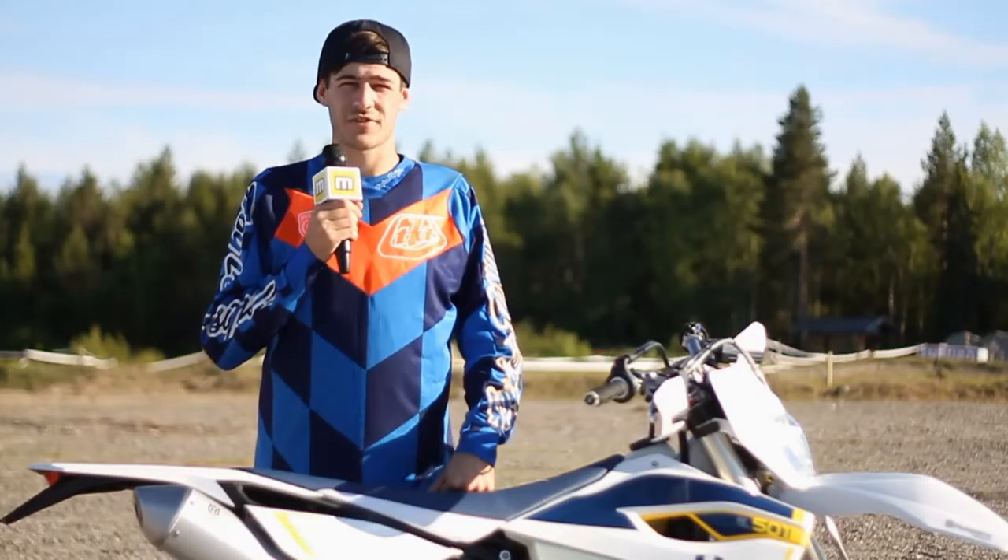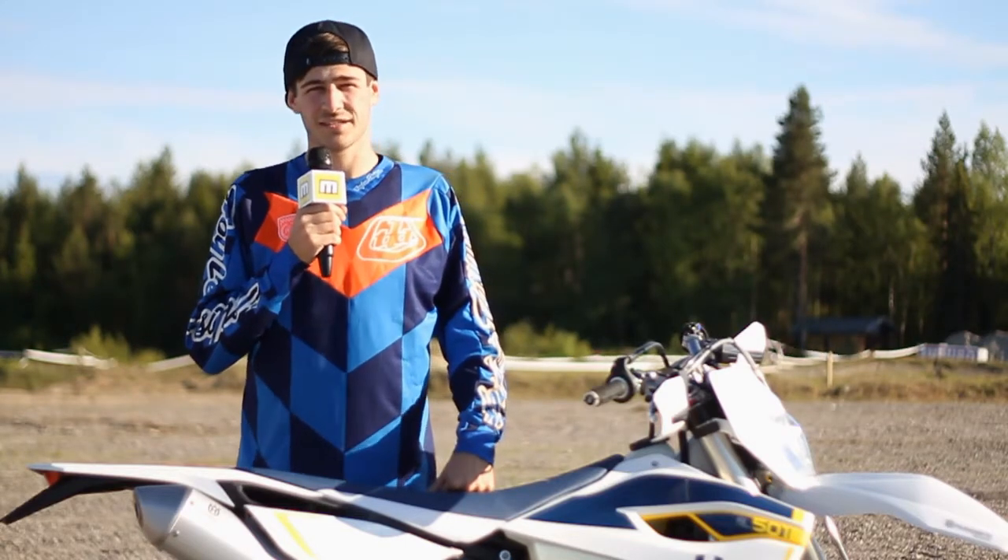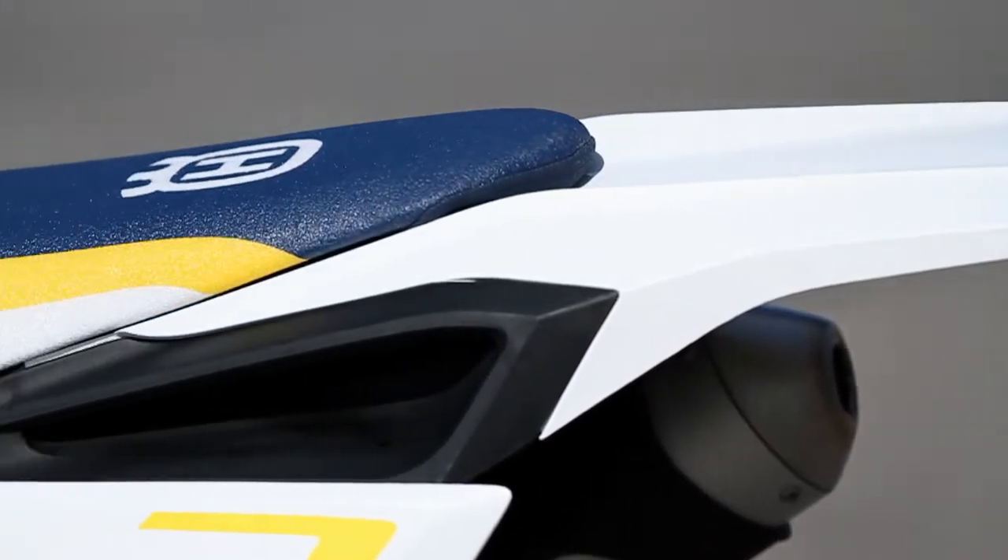On the motocross side of things I took out the TC125, TC250, and then we've got the FC250, 350, and 450.